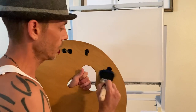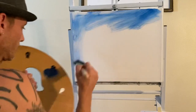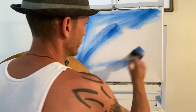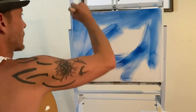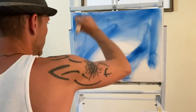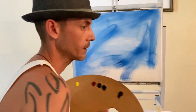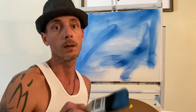I'm going right into the phthalo blue and just putting this all over the place just so we have some kind of background. I did apply a very thin amount of liquid white.